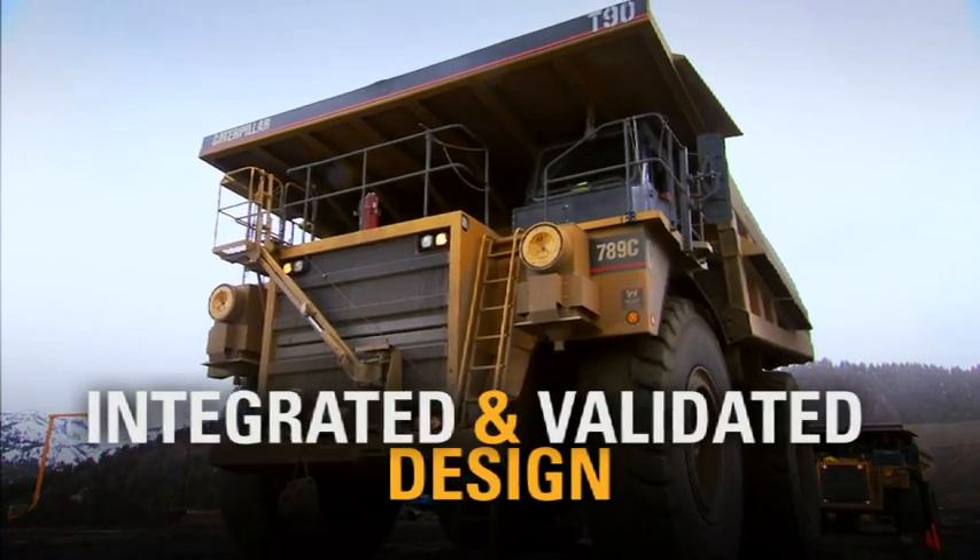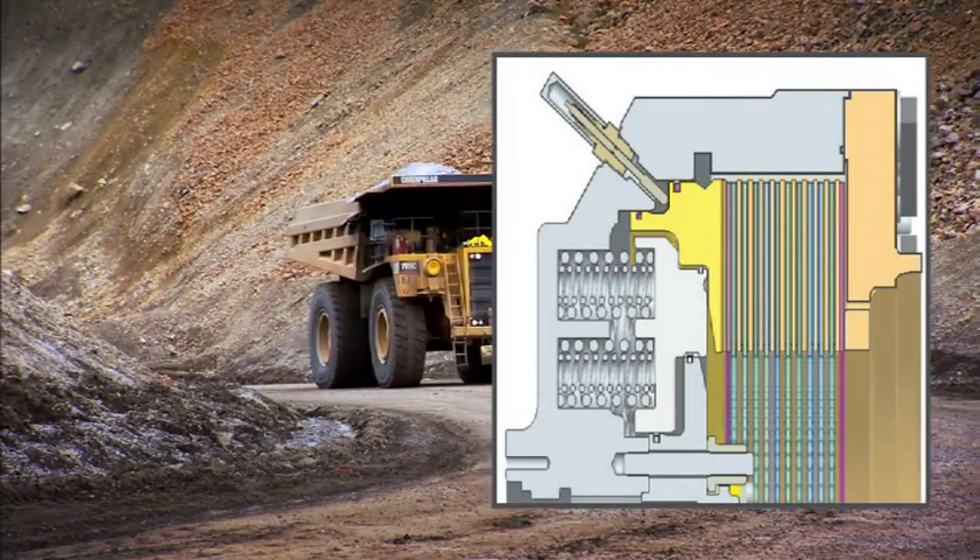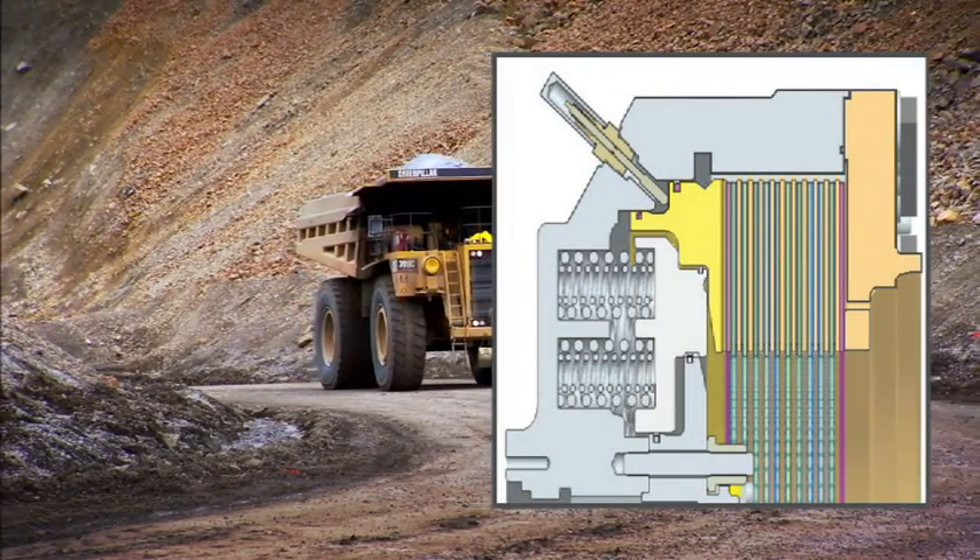With a Caterpillar integrated and validated design, you'll get improved wear readings, accounting for the full tolerance range of brake pad wear.